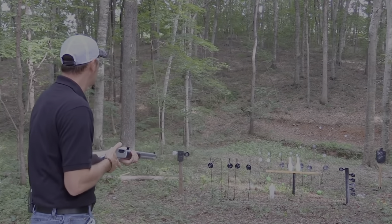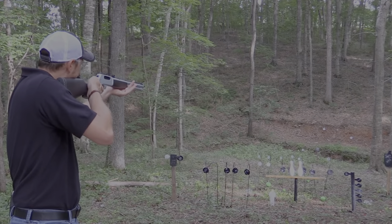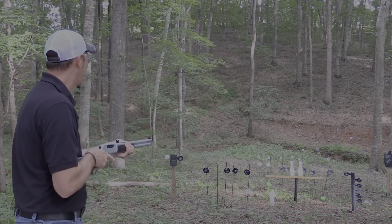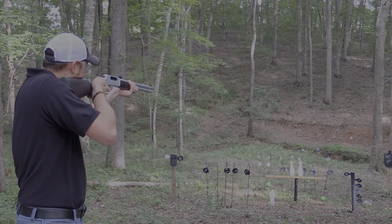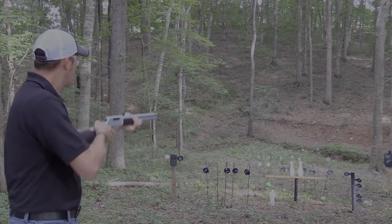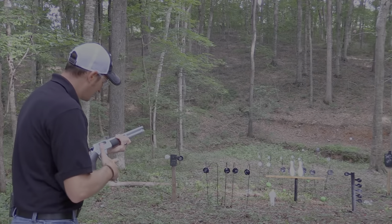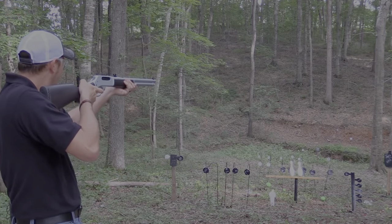I just killed my target. Let's go to the other one right there to the right — nailed it. Let's go with the bowling pin up here close — wham!